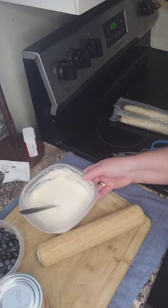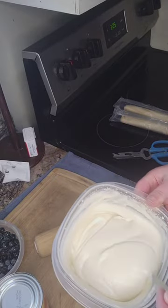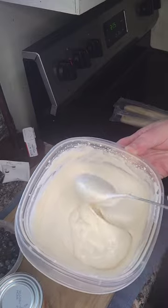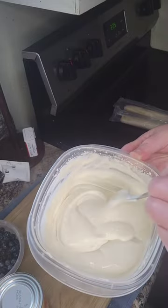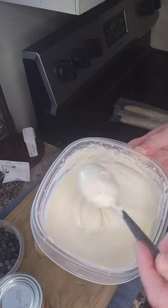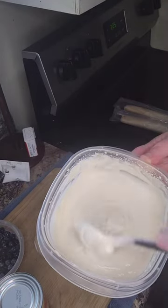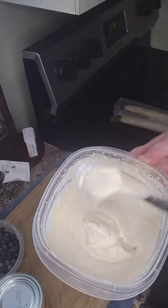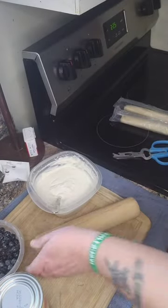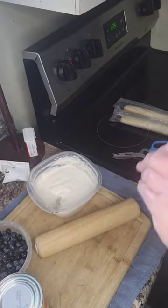Okay, we're back. This is what it looks like when it's all mixed up. You can use a mixer or a whisk or whatever — I usually just do stuff by hand. That's what it's going to look like. You see it's all kind of really pudding-like. So when we make our fried pies, we're just going to mix some of that in with some of our fruit and close it up.